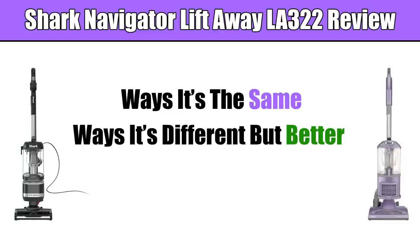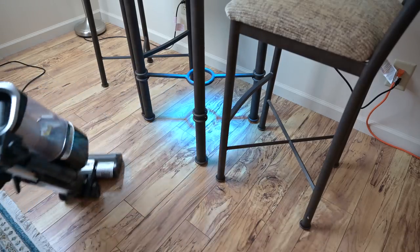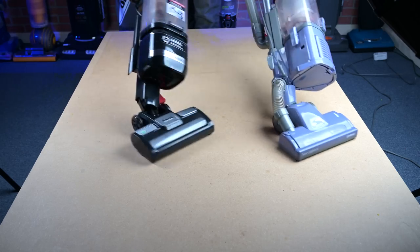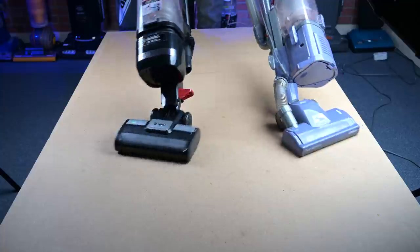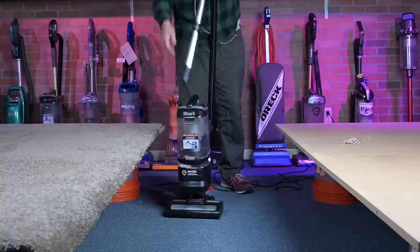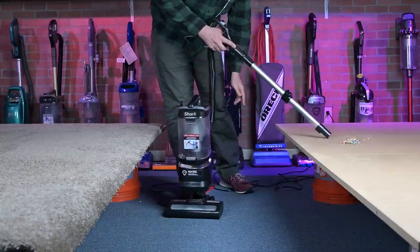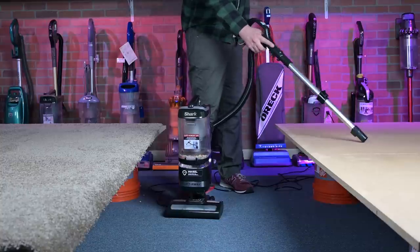Moving on to ways in which the LA-322 was different than the old Navigator, but better. I think it was easier to maneuver overall. Its swivel mechanism seemed smoother to me, and in general it just felt more agile, which is saying something because the old one was pretty agile too. Though they both had the easy-to-remove wand, the new one's wand was longer, which I appreciated because I always thought the original one was just a little bit too short, at least for me.